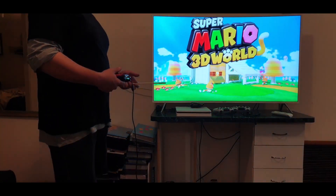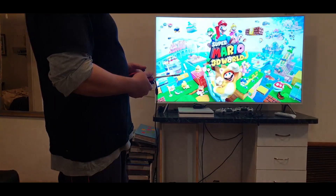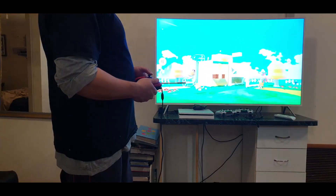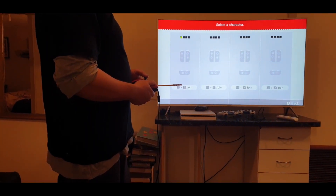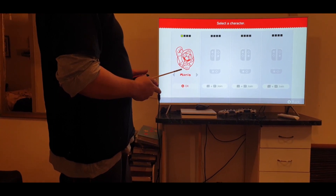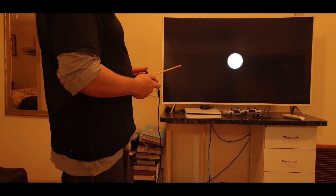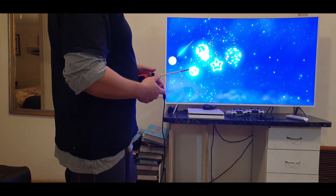That's a game we bought recently and I've backed it up onto the SD card, so I don't need to use the game cartridge any longer. If I want to play this, I'll just push A and it should work. Now I'm playing the game — Mario 3D, or whatever.